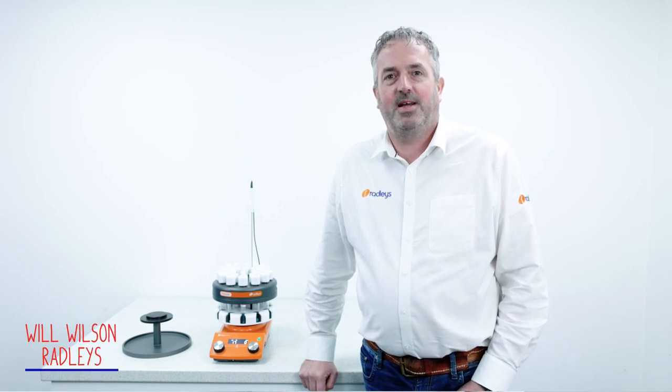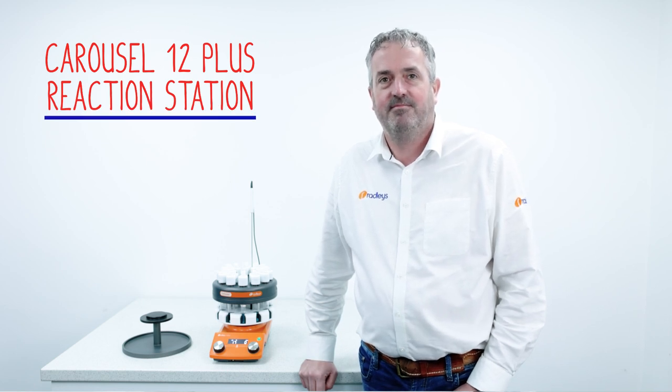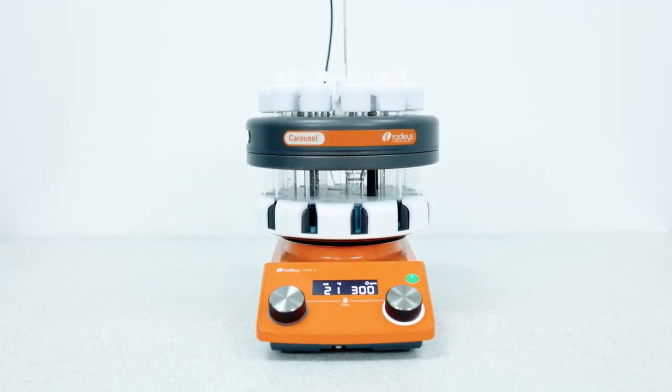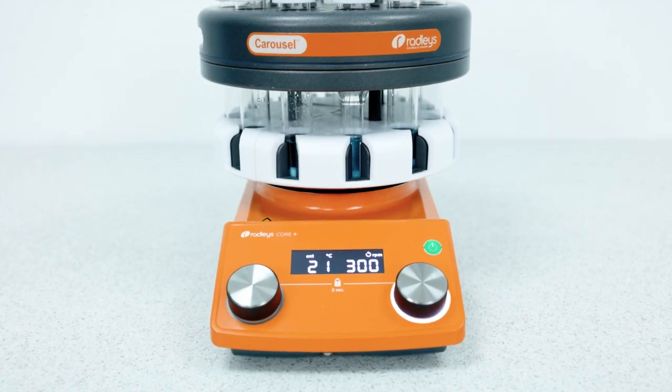Hi, I'm Will, part of the team here at Radleys and I'm going to give you an introduction to our Carousel 12 Plus Parallel Reaction Station. It has the ability to magnetically stir, heat or cool up to 12 reaction tubes simultaneously while still maintaining an inert atmosphere.